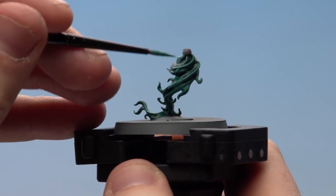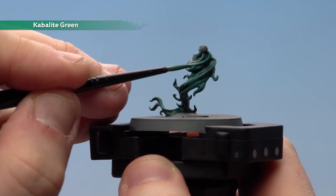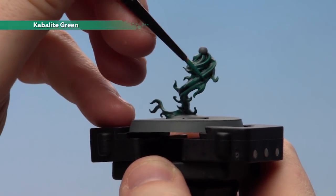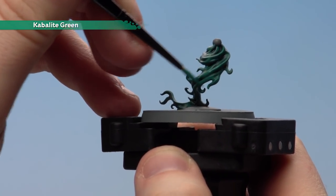Now that the shade is completely dry, we're just going to jump back to using Kabbalite Green with a medium layer brush, just to neaten up those raised areas like so. Some areas you can use the edge of your brush if you want. Do take your time and try not to drop any colour into those recesses.